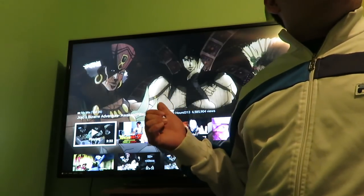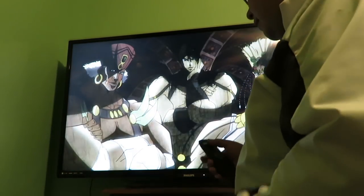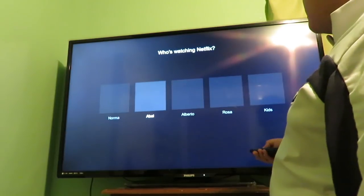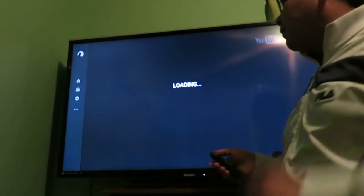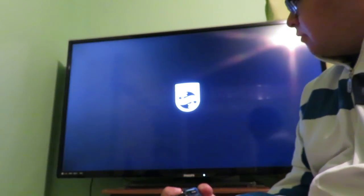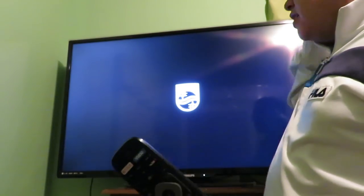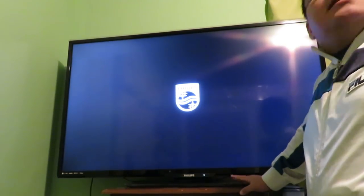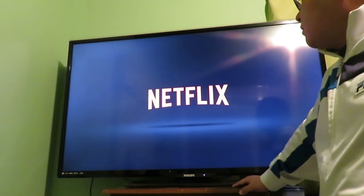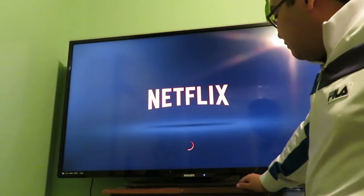Does it suck when you just see it glitched out of nowhere and have to start over? Yeah. With Netflix you can at least switch through these fast. Okay, so I'm going to turn off the TV so you can see how long it usually takes, and you can just press the Netflix button to turn it on — which is cool.